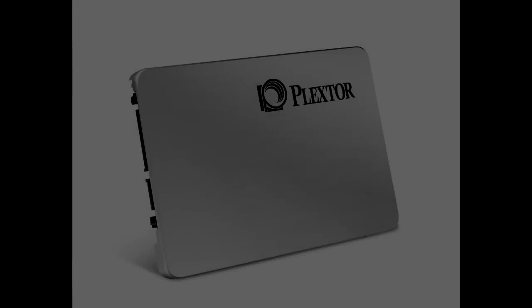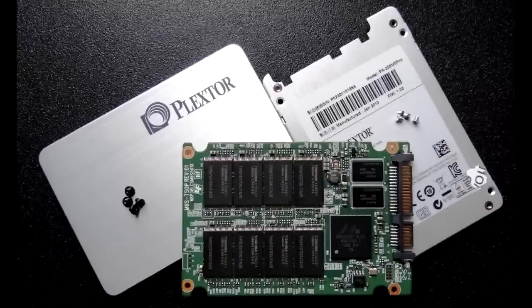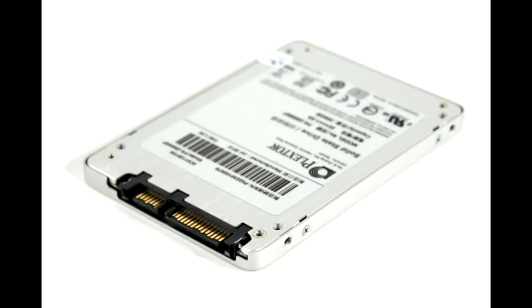Hi guys, it's Andy from Nismotech UK. Today's video is looking back at an unboxing and overview that we did for Plextor and their M5 Pro SSD, which they kindly supplied us for review and testing. In addition to that review, we've also included our test results from our series of testing with the SSD and other SSDs to compare. One thing I do want to quickly point out is that the audio quality at the beginning of this video was recorded some time ago using a very bog-standard microphone. So let's get started.